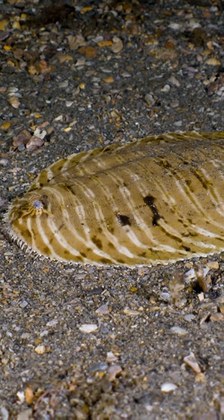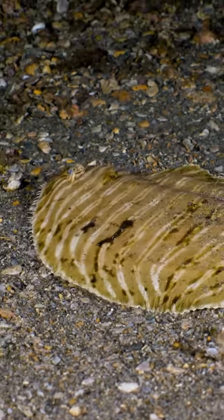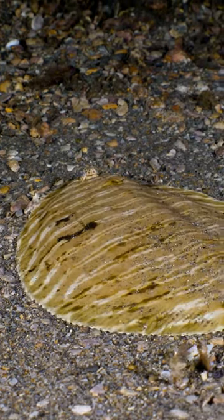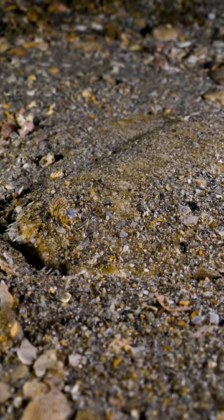Nearby Jeff finds a sole, which is basically the same thing as a flounder. This one, known as a naked sole, doesn't have particularly good coloration for camouflage, so it has a trick. With a light dusting of sand and pebbles, it blends right in, ready for ambush.